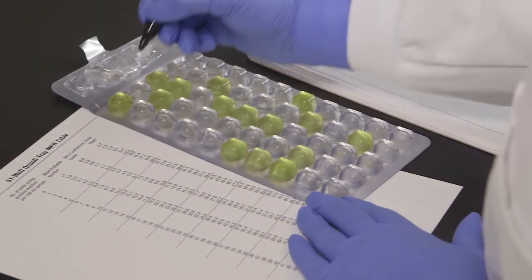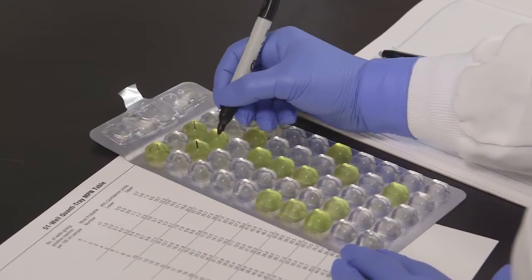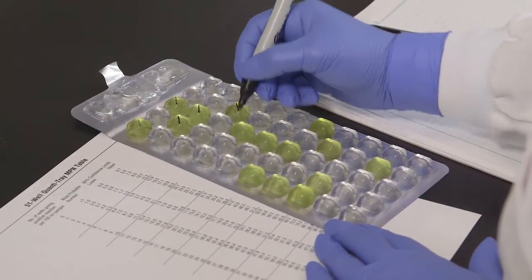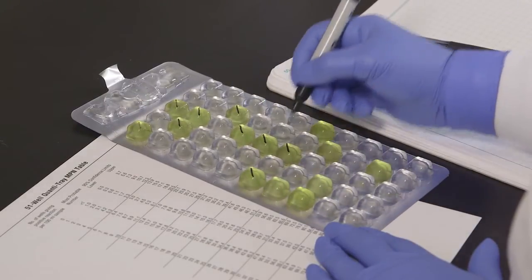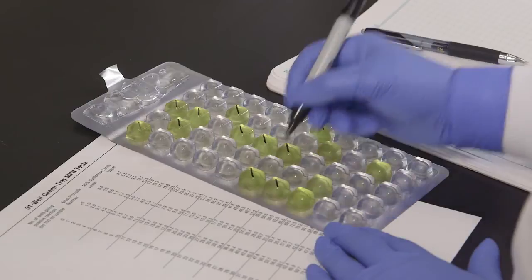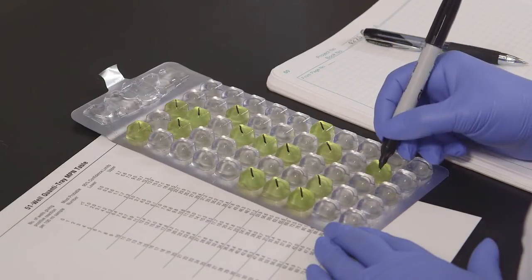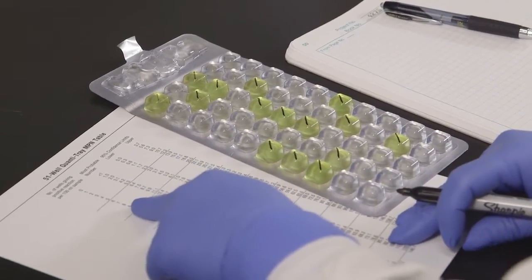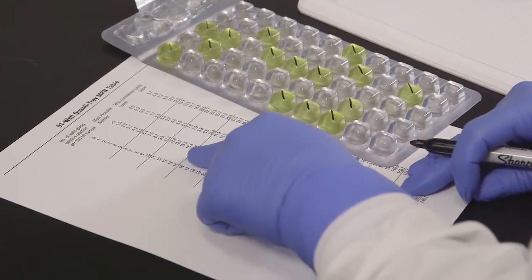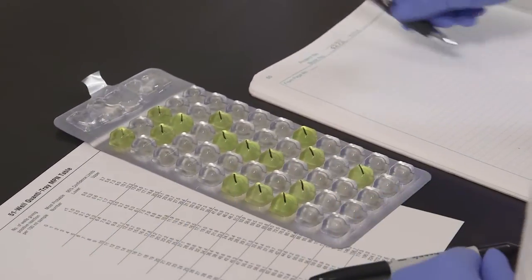After incubation, mark each yellow well with a permanent marker, including the large overflow well. To determine the number of total coliforms, count the yellow wells that are equal to or greater than the comparator, and then refer to the MPN table included with the QuantaTrays. The most probable number of total coliforms for this example is 17.8 per 100 ml. If using QuantaTray 2000, count the overflow well as a large well.